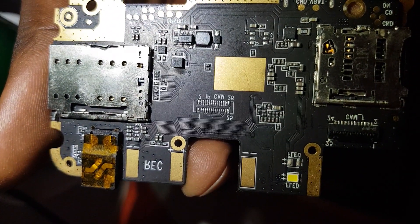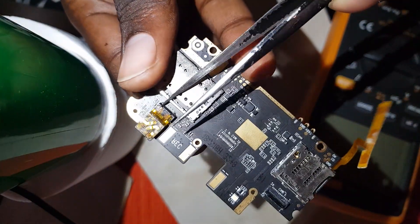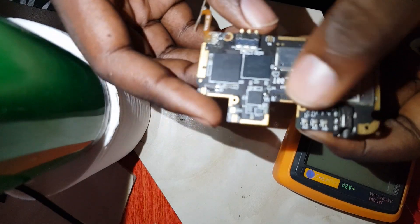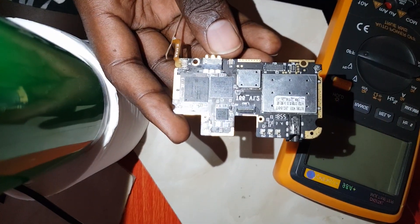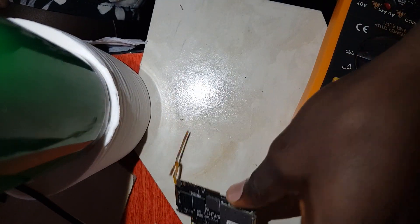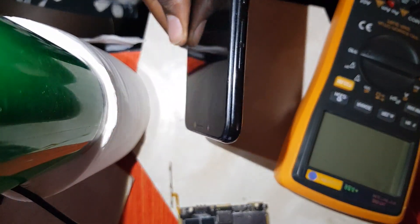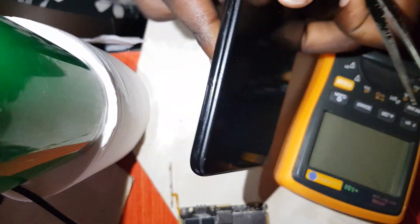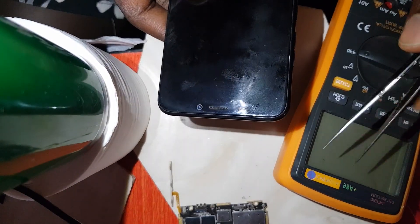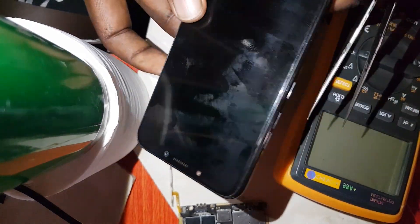So this is a motherboard for the Tecno K9 — it's a working motherboard. I've been going through it trying to figure out each component and taking measurements. This is a Tecno Camon 11 and we are going to open this phone, check every component on its motherboard, know their function, and actually test them using a multimeter. That way, if you have a phone with a fault, you'll know whether a component is faulty or working.